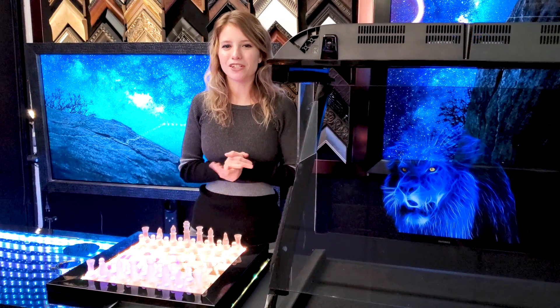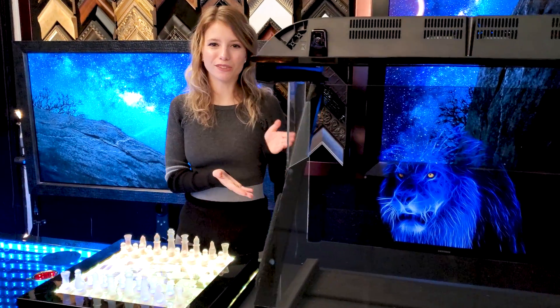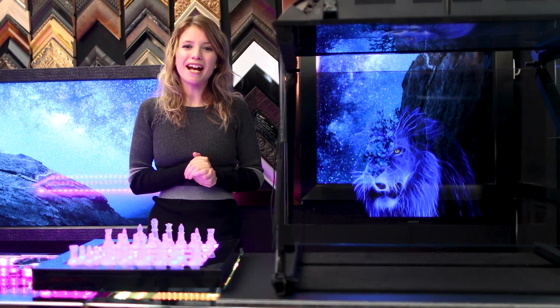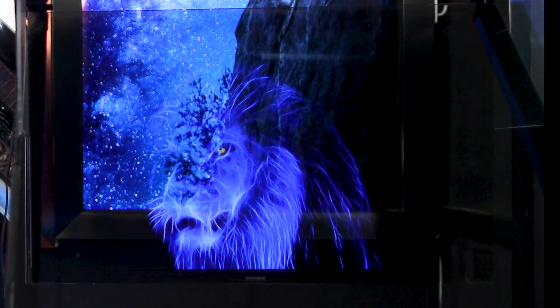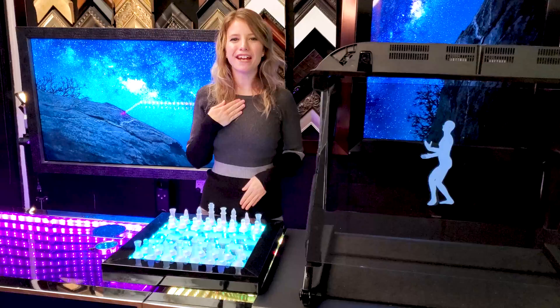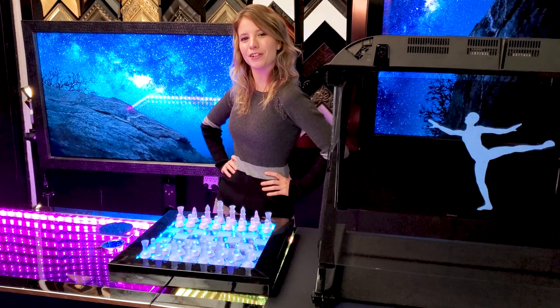Hey everybody, today I'm going to show you how a Pepper's Ghost Illusion works and how to create your own. Hi, I'm Hannah, special effect geek with Mirror Illusions.